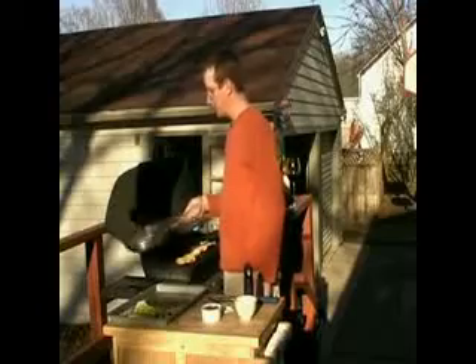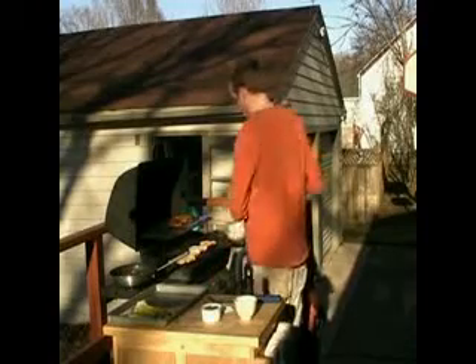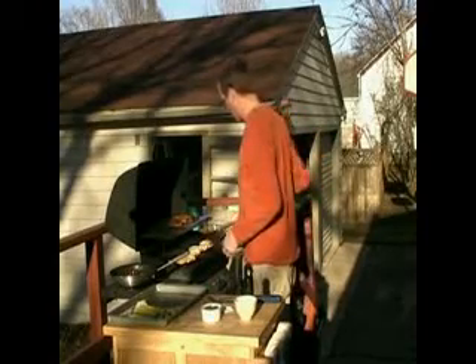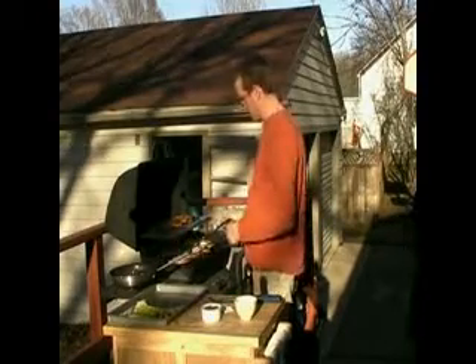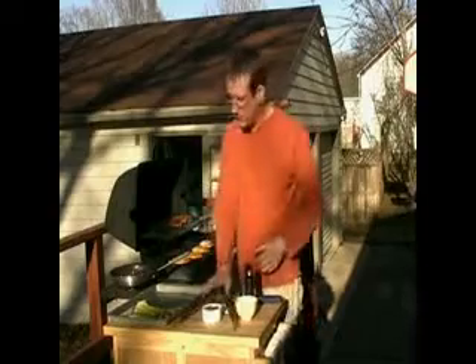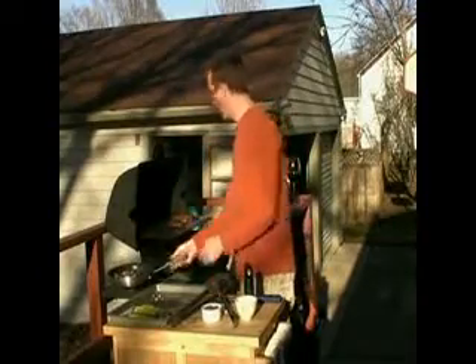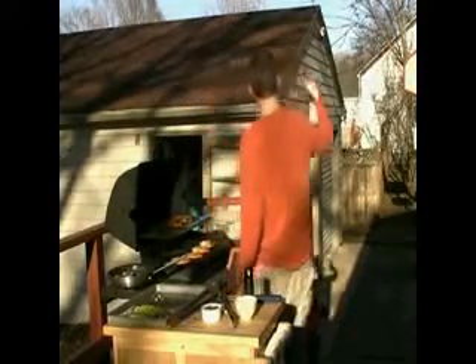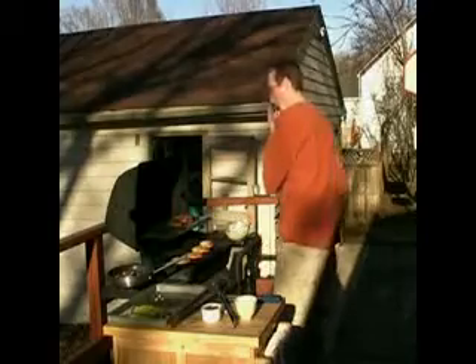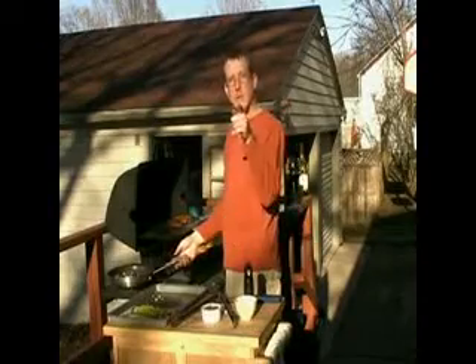We've got the mushrooms. Time to flip the Vienna bread — nice and crisp, perfectly done. I think it's safe to add the garlic and I'll turn down the heat a little bit more. Then we'll add some white wine to the mushrooms. We are almost ready for the main courses.